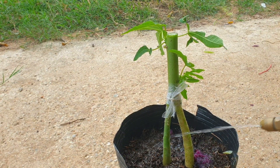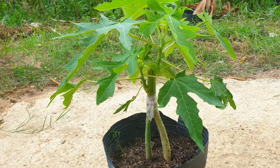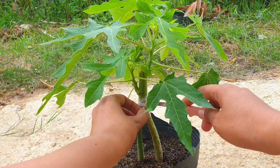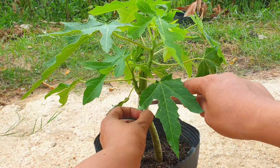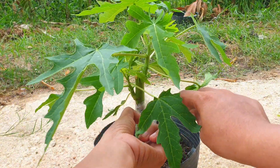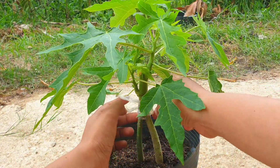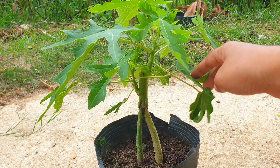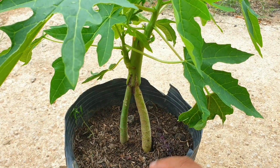Grafting a papaya tree onto a rootstock can provide several benefits, including: 1. Disease resistance — certain rootstocks are known to be resistant to specific diseases or pests that commonly affect papaya trees. By grafting onto a resistant rootstock, the grafted tree can inherit this resistance and have a better chance of surviving and thriving. 2. Improved vigor and growth — some rootstocks have the ability to enhance the overall vigor and growth of the grafted tree, resulting in faster growth, increased fruit production, and overall healthier plants. 3. Tolerance to environmental conditions — certain rootstocks are more tolerant to adverse environmental conditions such as drought, salinity, or extreme temperatures. Grafting onto these rootstocks can help the papaya tree withstand and adapt to challenging environmental conditions.